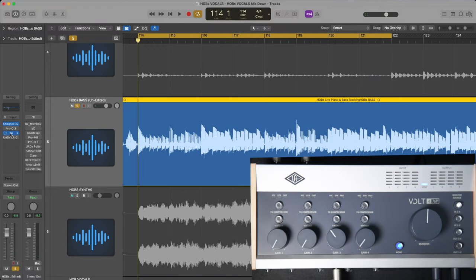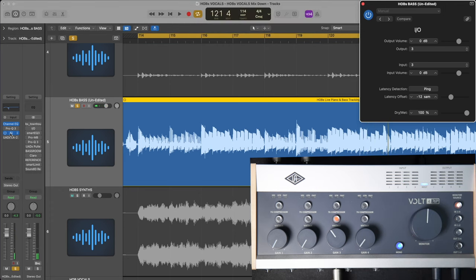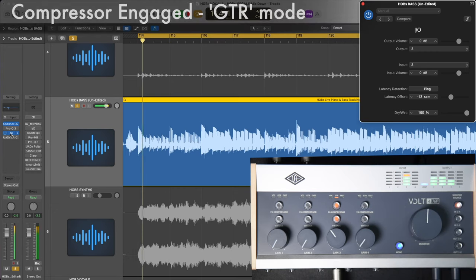And here's how it sounds re-amped through the Vault 476P preamps. And here engaging Vintage Mode. And finally engaging the compressor circuit set to guitar mode.